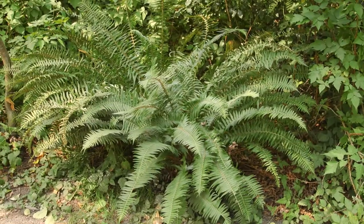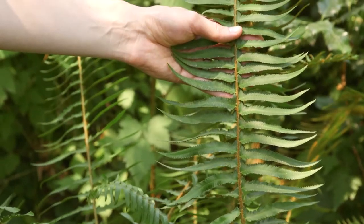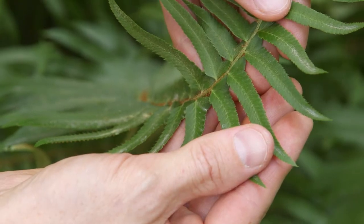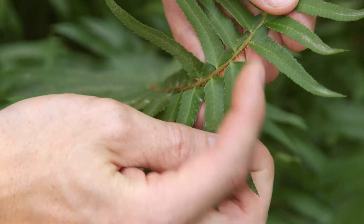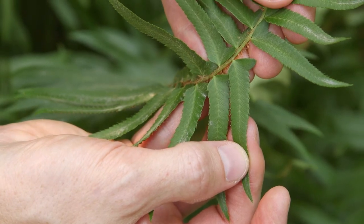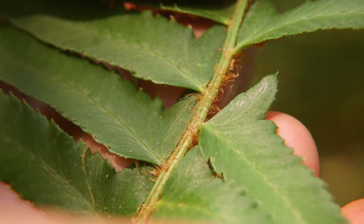Sword fern grows up to one and a half meters tall. The fronds are singly pinnate. The leaflets have a small lobe at the base pointing toward the tip of the fern — it almost looks like a little thumb. The leaflets attach to the rachis, or the stem, by a short stalk.